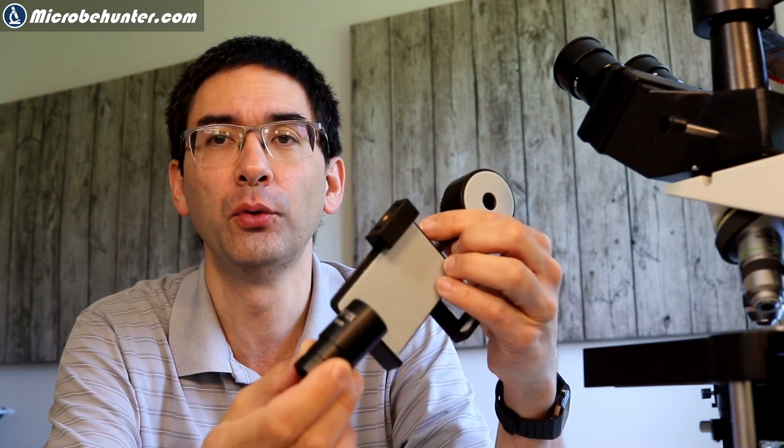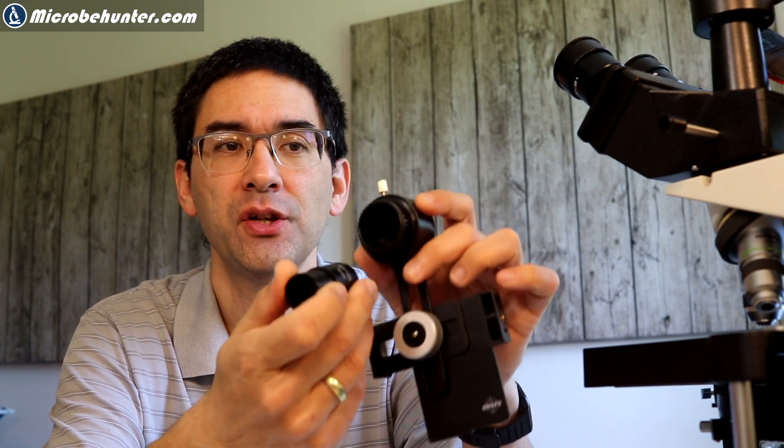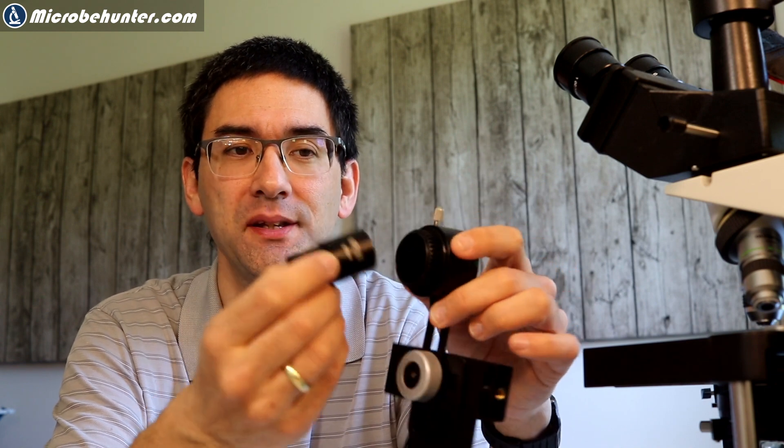Hi, MicroPunter here. I received a question from one of my viewers who had the problem that he was not able to fit an eyepiece into the mobile phone adapter because the diameter wouldn't match. The adapter was made for a larger eyepiece than the eyepiece itself. I'm going to quickly give you a short suggestion on how to solve this problem.